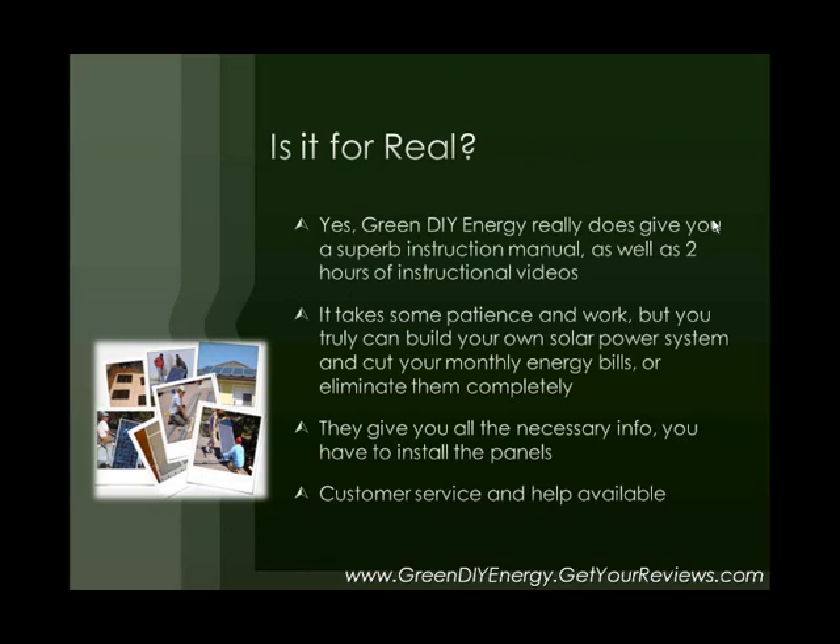Green DIY Energy really does give you a superb instruction manual as well as two hours of instructional videos. I've checked them out thoroughly and compared them extensively to some criteria that I have for energy guides. I've looked at a lot of them online, and Green DIY Energy really does live up to what it claims and truly does stand apart from the others. I'm not going to say it's a sure thing — if you buy the guide, you're for sure going to get your solar panel system up and running.